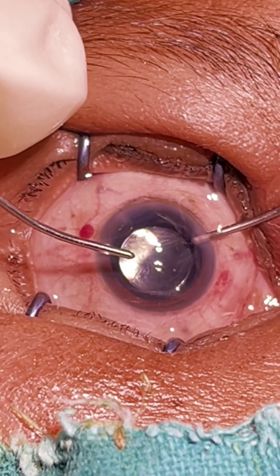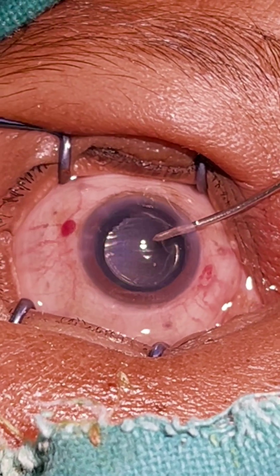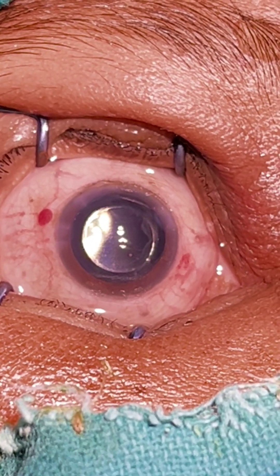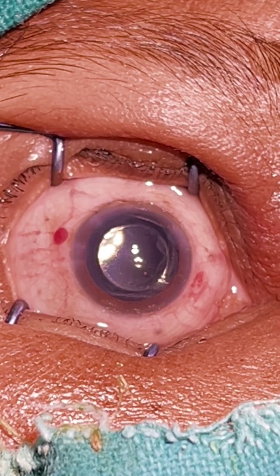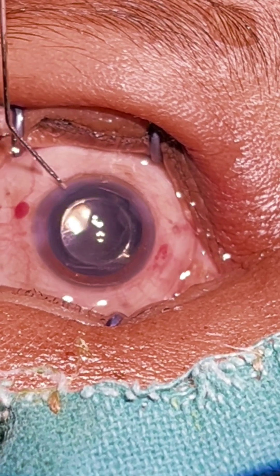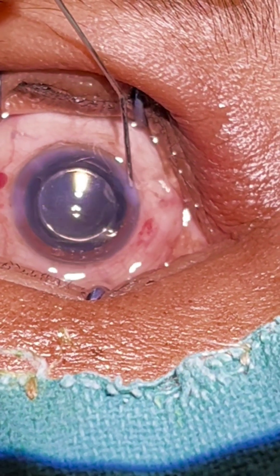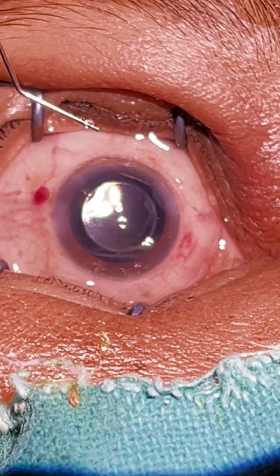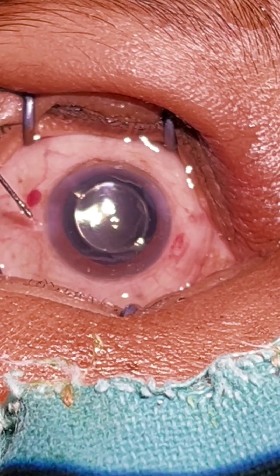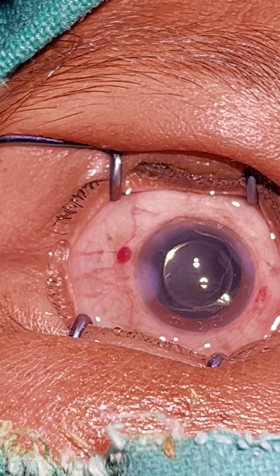We just remove the viscoelastic substance. We will hydrate the side ports so that they will be nicely sealed. We will give intracameral moxifloxacin, subcut, subcut.